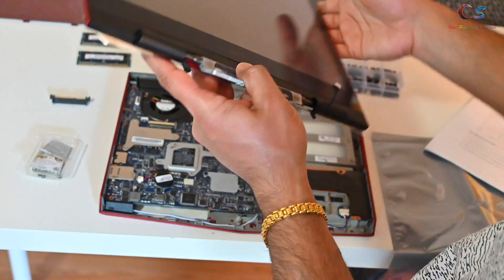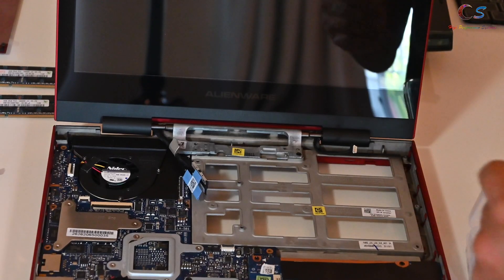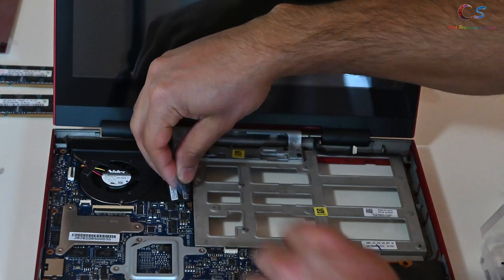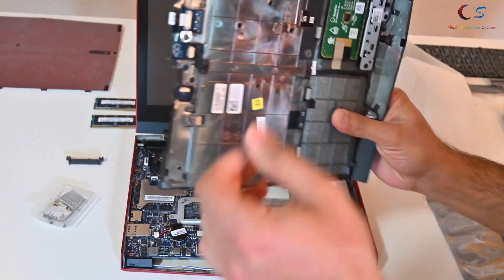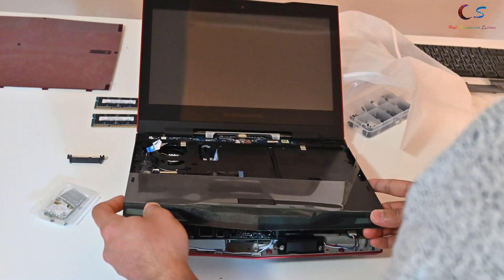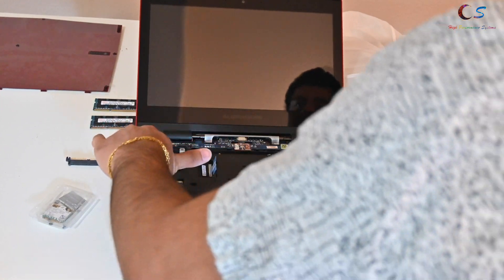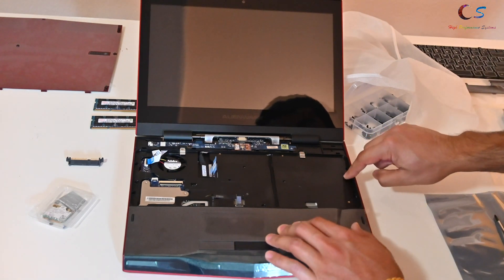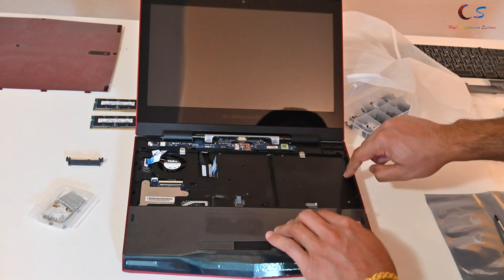Now we're going to install the display assembly. These are the cables we need. We put the screws here — the size is M2.5 by 6. Next, we connect the display cable, and that remaining cable goes right here. With the logo wire connected, you insert it like this and bring it down, slowly clipping everything in. There are wires here and here, and then three screws that go here — the sizes are labeled right on the chassis.